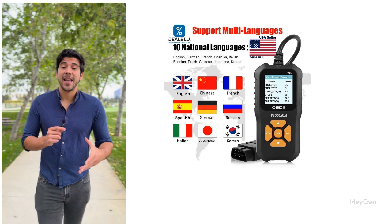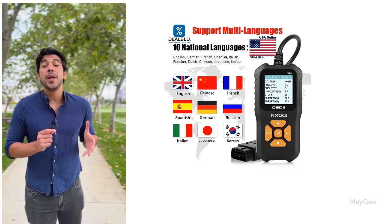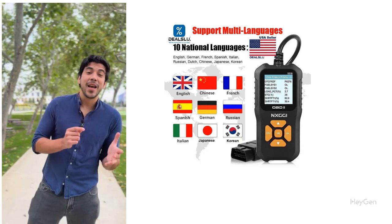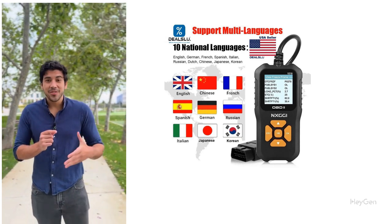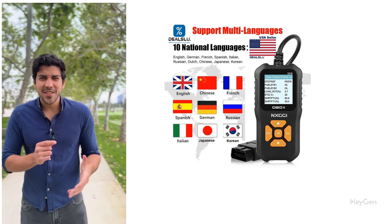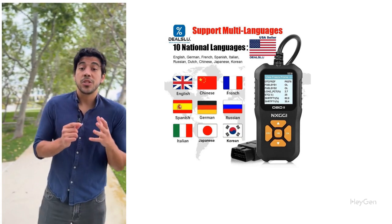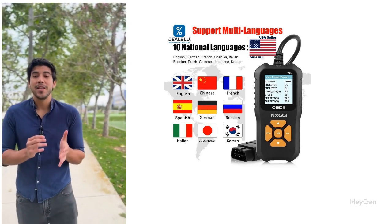Here's what makes the NX GGI OBD2 Scanner a must-have. Instant engine fault code reading — no more guessing what's wrong. Get the real reason behind that engine light with just a quick scan. Check engine light and emission monitor status: know when your car is emission ready, helping you pass inspections like a pro. Real-time battery voltage tester — keep an eye on your battery's health and avoid unwanted surprises with a simple tap.